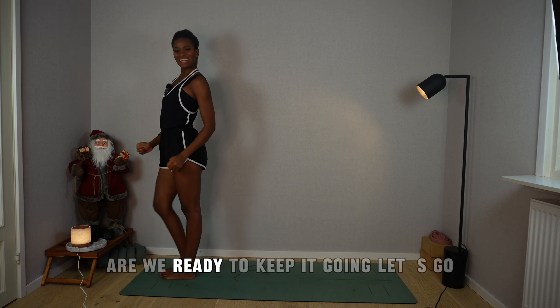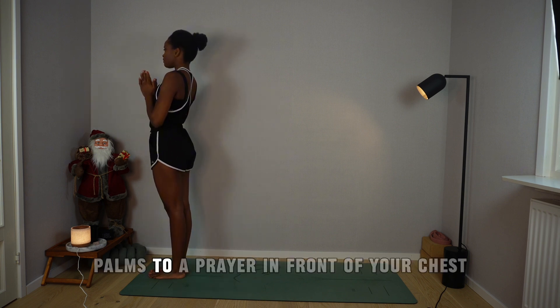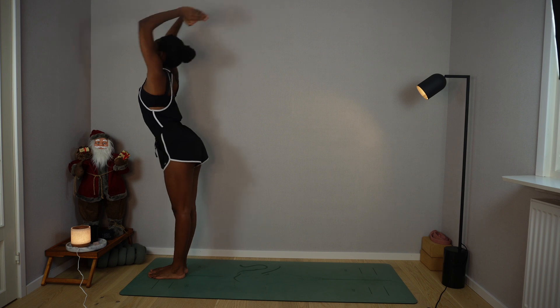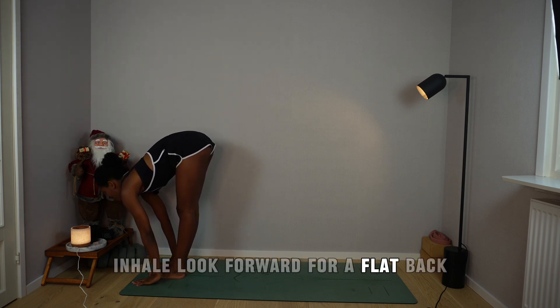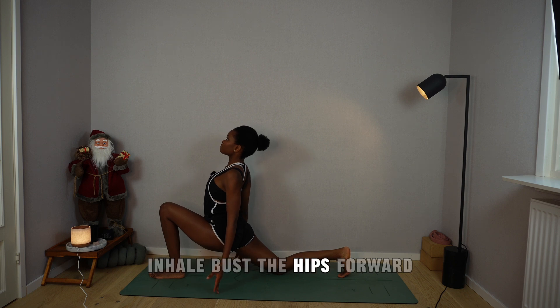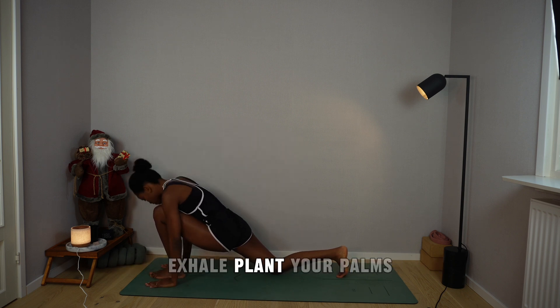How do we feel? Are we ready to keep it going? Let's go. Palms to a prayer in front of your chest. Inhale, send the arms up, arch the spine. Exhale, fold. Inhale, look forward for a flat back. Exhale, step the right foot back, drop the right knee into the mat. Inhale, bust the hips forward, palms facing up alongside your hips. Exhale, plant your palms, step back for mountain pose.